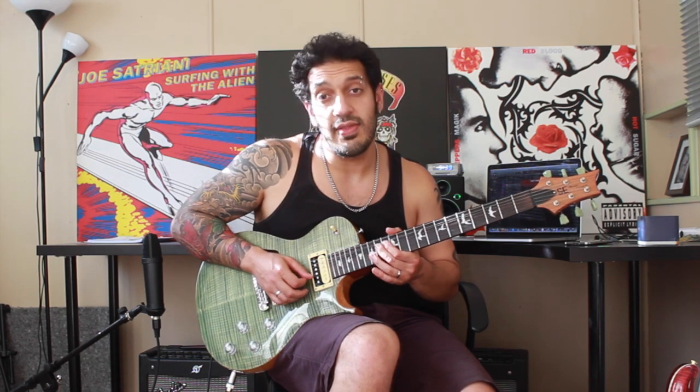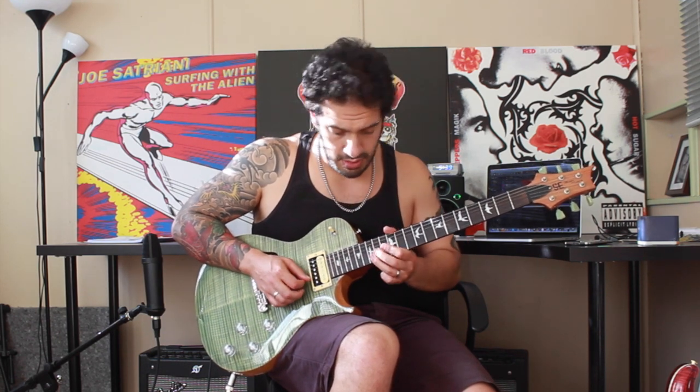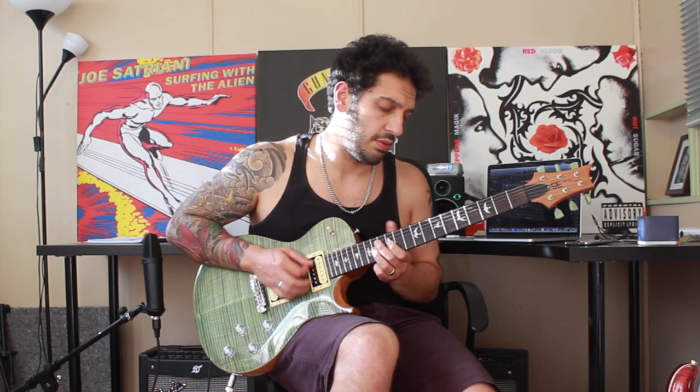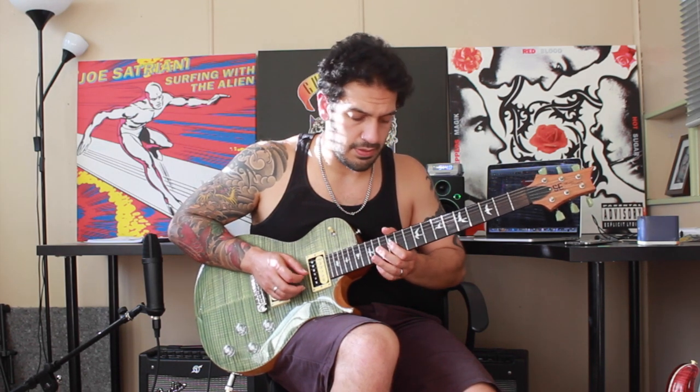At the end of that I want to do another bend from 14 of the third string, and then I'm going to play 15 of the second string as a regular note and then hit it again and then bend it. At the end of that I'm just going to add a big fat bend from 14 of the fourth string — a full tone bend from 14 of the fourth. That's the whole solo.